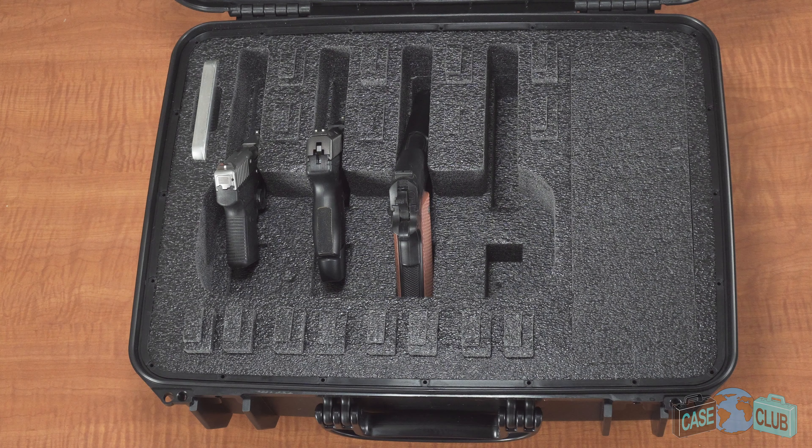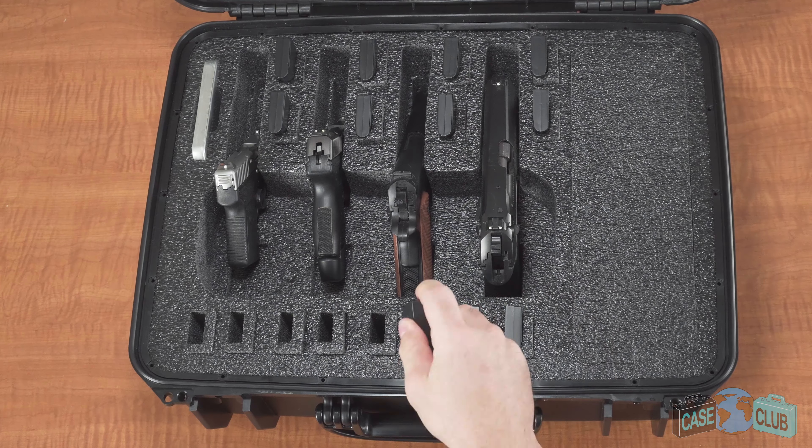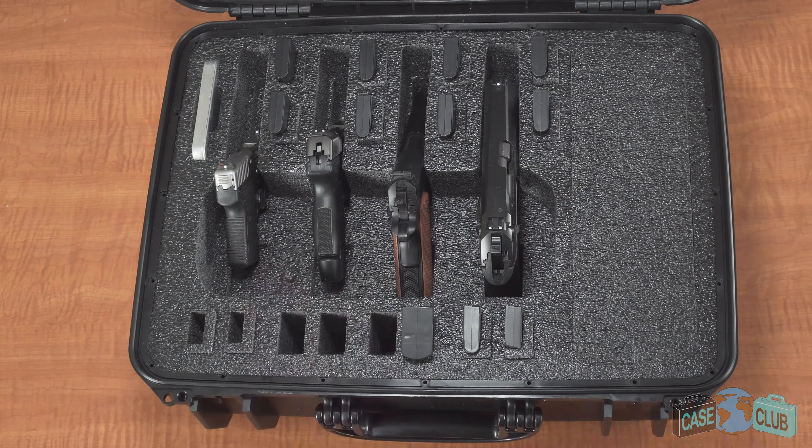The case has extra storage for up to 16 single-stack or double-stack magazines. To fit a single-stack magazine, all you need to do is remove the center foam plug. For double-stack magazines, remove the remaining L-shaped foam plug.